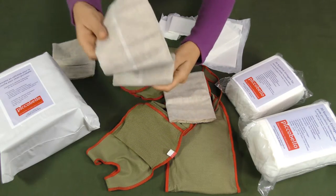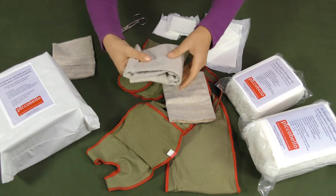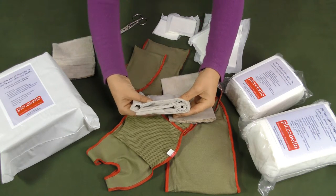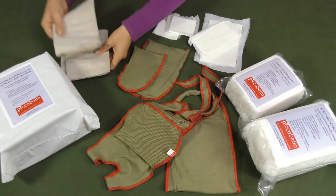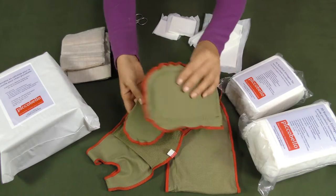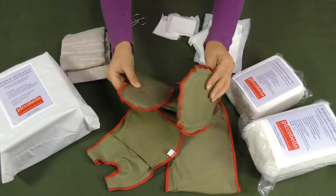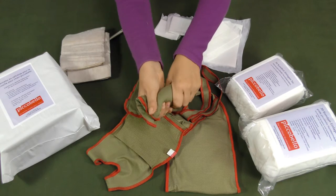If necessary you may double or even triple the pad to multiply its absorbing capacity. The washable pad for Picobello dog diapers is a reusable additional inlay made of a washable and absorbent fleece — the same fabric we use for the dog diapers.